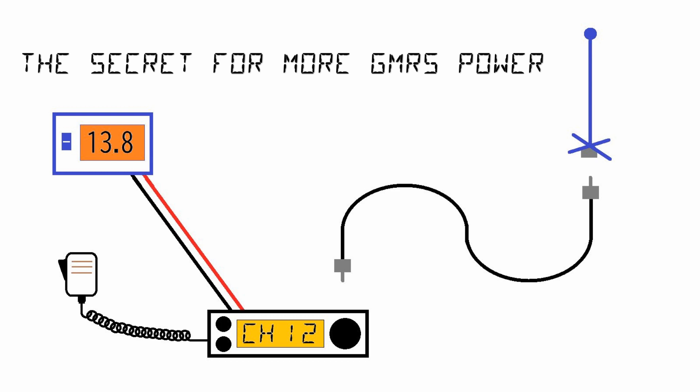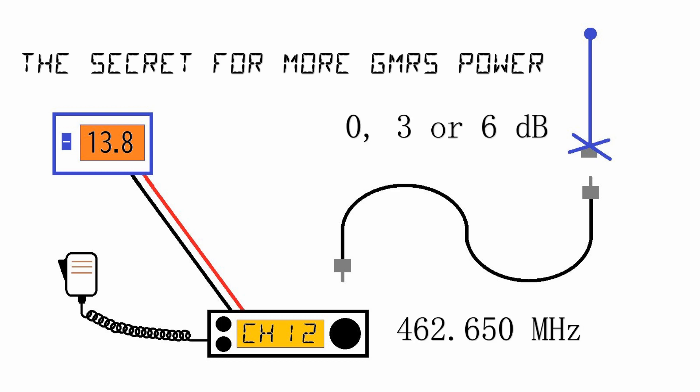You can buy antennas that have a gain, and that adds power. A zero gain is called a unity gain — it doesn't add any extra power. A 3 dB gain antenna doubles the power, and a 6 dB gain quadruples the power. So for every 3 dB, you multiply by 2.